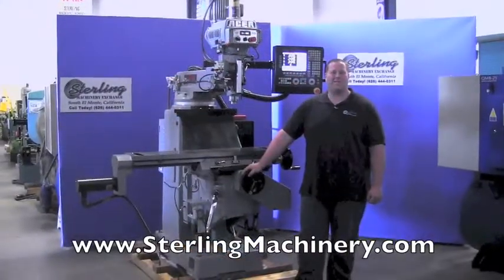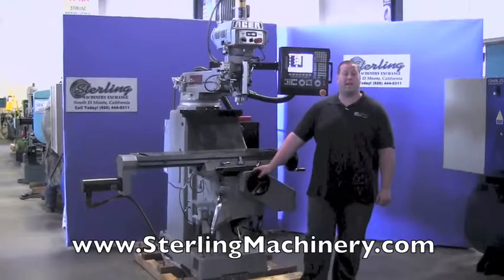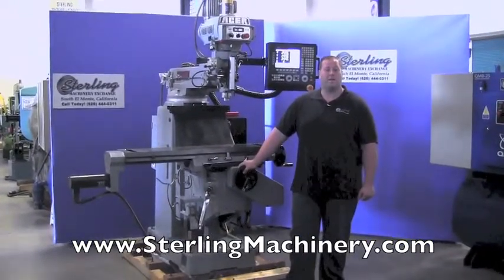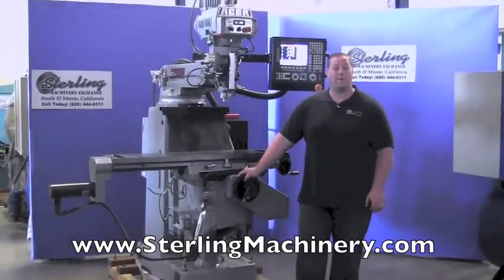Hi, I'm Adam Mattis with Sterling Machinery Exchange here in South El Monte, California. We're just 20 minutes east of Los Angeles with over 2,000 new and used machine tools in stock, such as press brakes, shears, grinders, lathes, milling machines, CNC equipment, and much more.